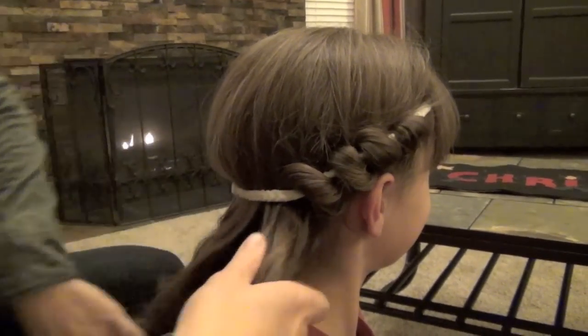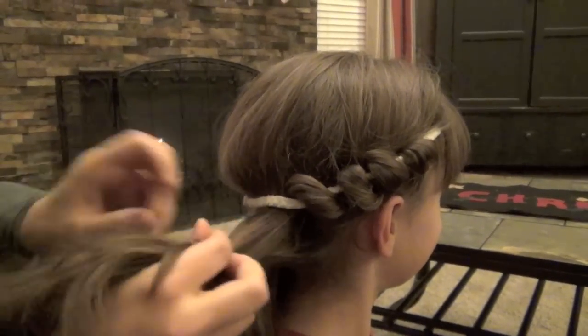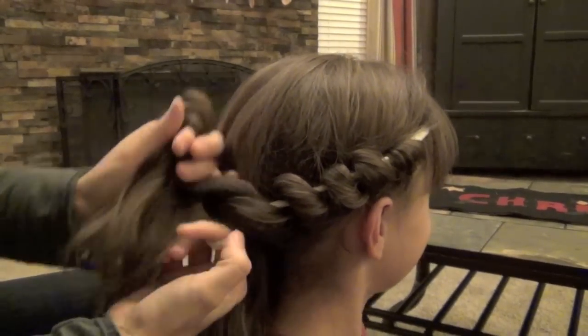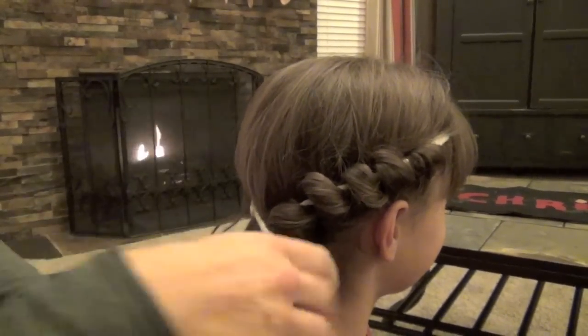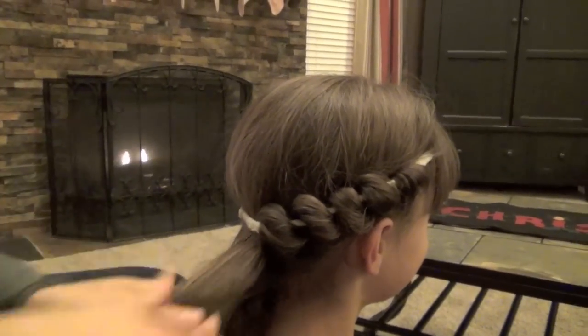This is definitely one that you can do on yourself as well as on a daughter, or a sister, or something like that. I've done this one on myself before — it's really pretty easy. You're going to continue wrapping until you get to the center back.